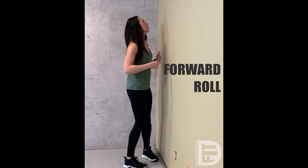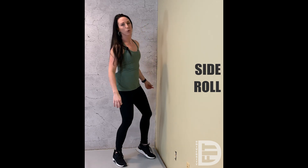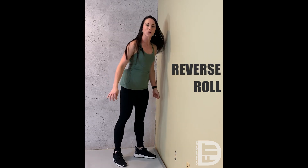Also don't forget you can do forward rolls — forward rolling with your body. You can do side rolls, and you can reverse that roll coming up.